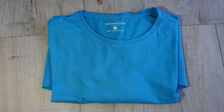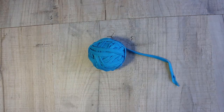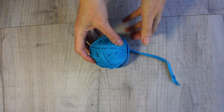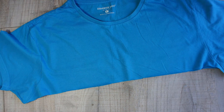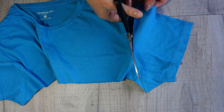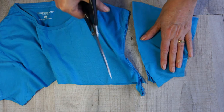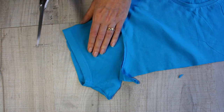You can stop there if you like, but I said we're going to use all the t-shirt. So bring back that section we set aside and let's work on the sleeves and top part. Lie it down flat and smooth, then we're going to remove the sleeves from the rest of the t-shirt. You can cut either side of the seam - it doesn't matter because we're going to cut the seam off completely from both sections. So now we've got two sleeves separate.